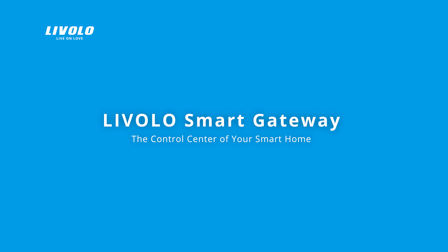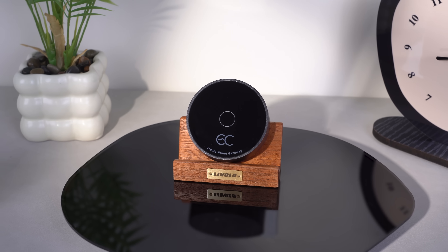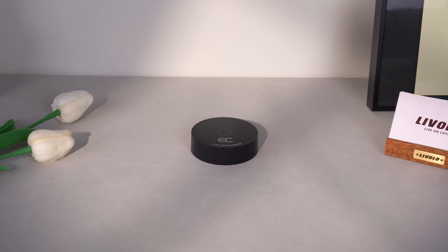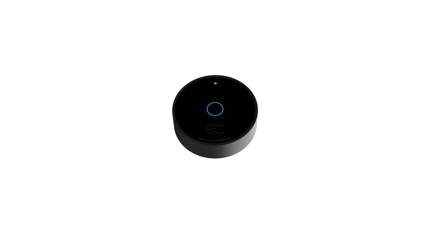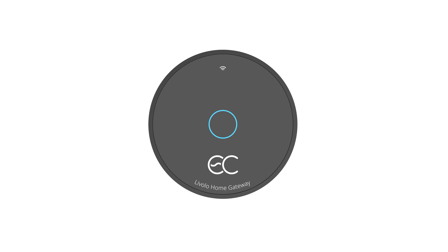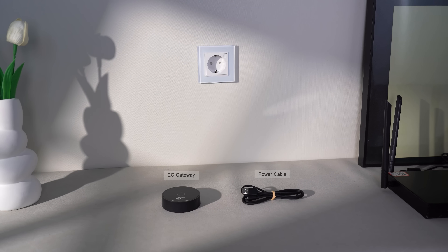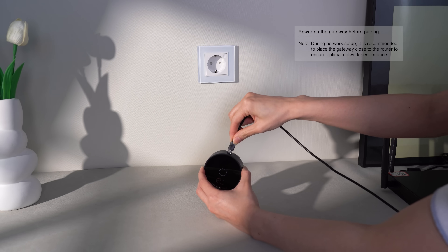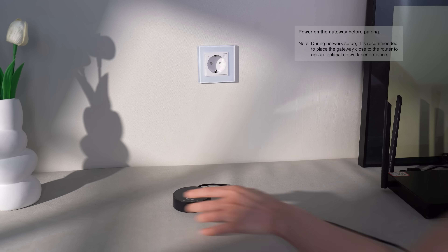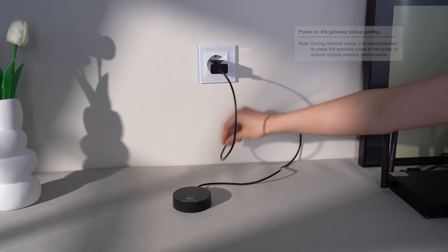Livelo Smart Gateway, the control center of your smart home. Power on the gateway before pairing. During network setup, it is recommended to place the gateway close to the router to ensure optimal network performance.